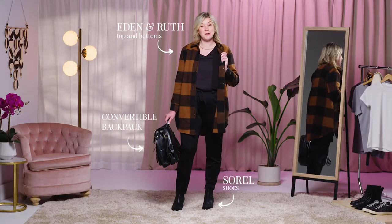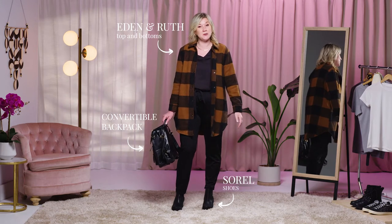The next way I'm going to show you how to stylize a shacket is a way that you can wear it in and out of the office. It's a great piece that you can throw on as you're walking into the office. You can take it off if it's warm in there, but you can also leave it on if it's chilly and still look fashionable and keep warm.